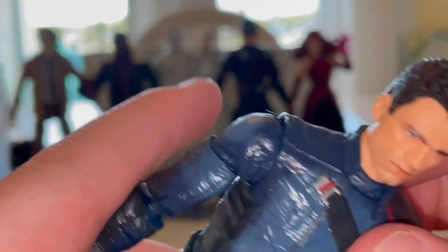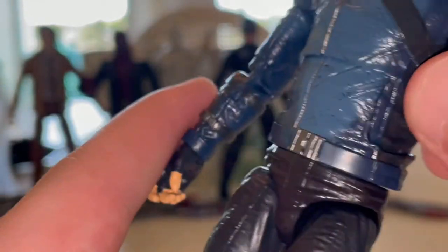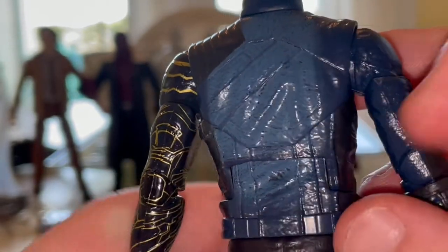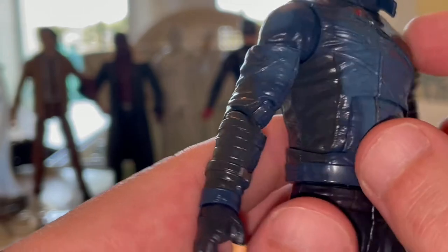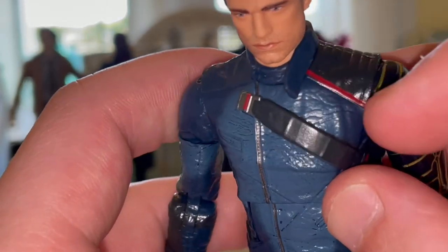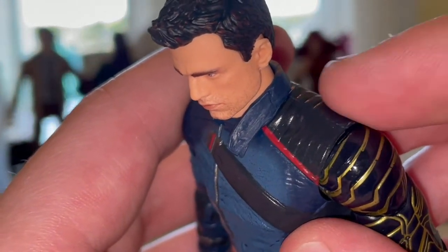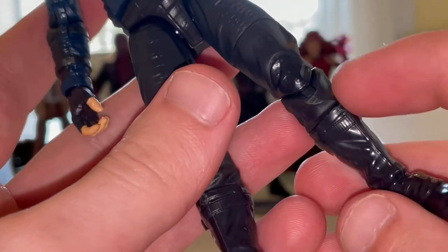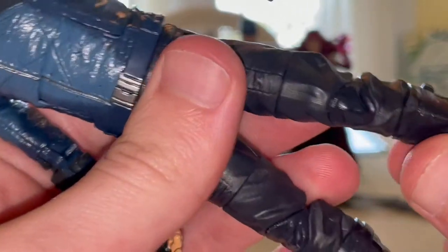The outfit looks very accurate. You get some red detailing, a weird belt across the shirt, and a leather look where it's a little worn down. There's light blue on the shoulders and biceps that gets darker on the undefined parts. You get some red here, padding over the shoulder for his robotic arm, and a collar. The black pants look good - nothing too crazy.